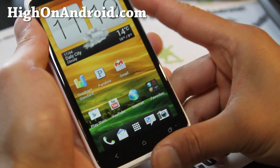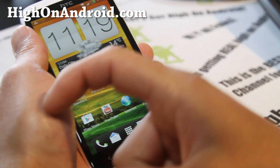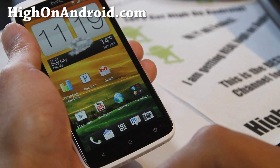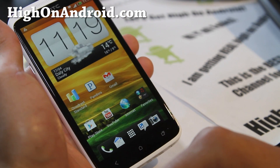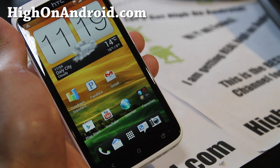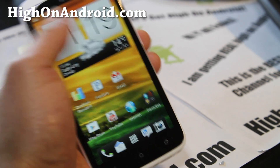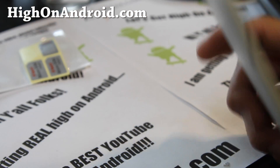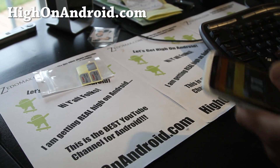If you're on YouTube, don't forget to subscribe to my channel by clicking up here, hit that like button — that helps me a lot — and share this with your friends on Twitter, Facebook, or Google Plus. I've got my HTC One X working now. Maybe I'll go root it, test out the calls, and I'll be back shortly. Thanks for supporting my channel — stay high on Android and stay real!